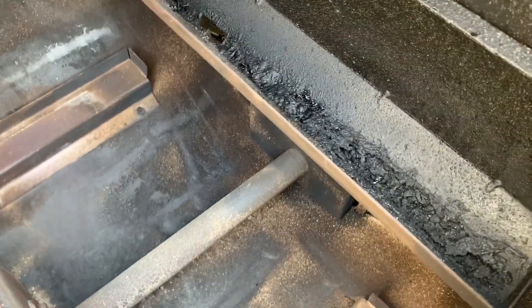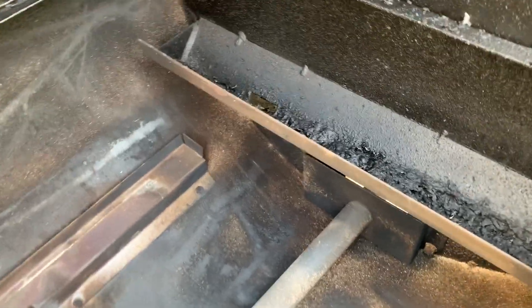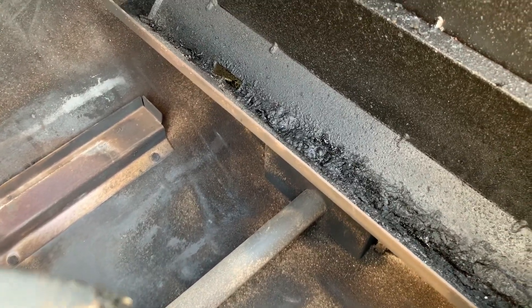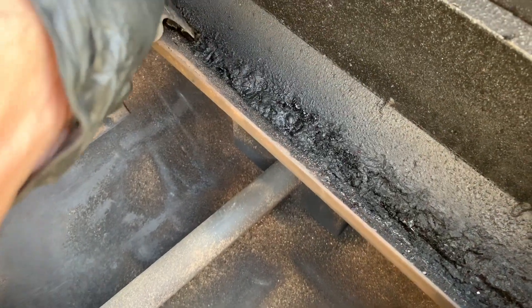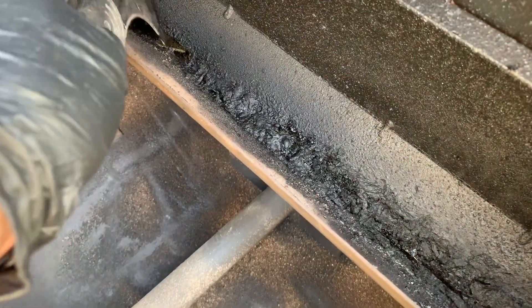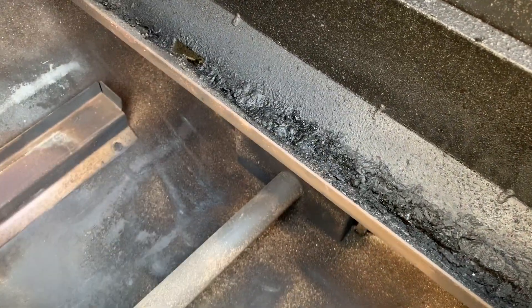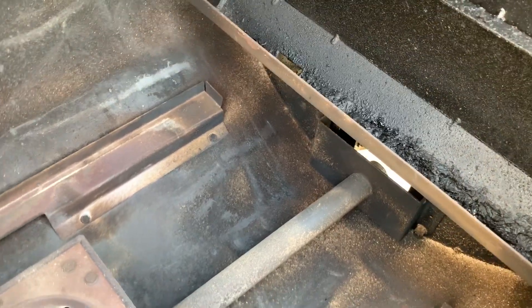Quick tip: if your grill is not level or is leaning to the back just a little bit, you're going to get a lot of build up of grease in the front here. Eventually this grease will either burn up or you're going to have a fire. So keep your grill level or slant it to the back just a little bit so that the grease can run out of the trap. Also keep this trap clean — if it plugs up and grease builds up, it's going to get down over these ledges and into the bottom, and that's how you'll have a grease fire.